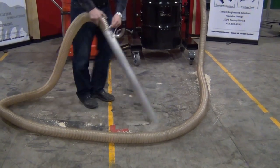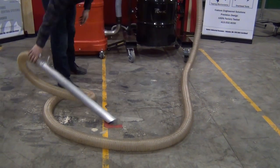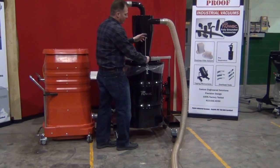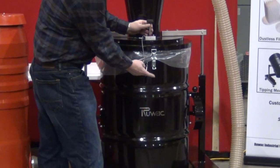We just removed all that material in a very short period of time. Now, while the vacuum's running, if you want to test to see how full it is, you can simply remove the lever. You'll notice that this lever didn't drop all the way down to the bottom, so our drum's going to be about this full.